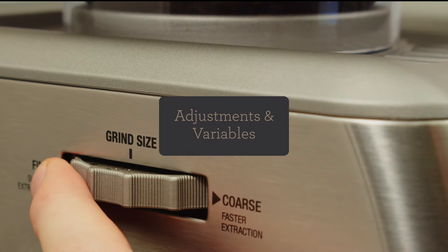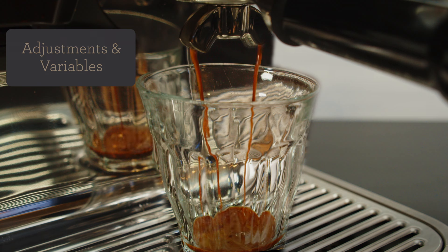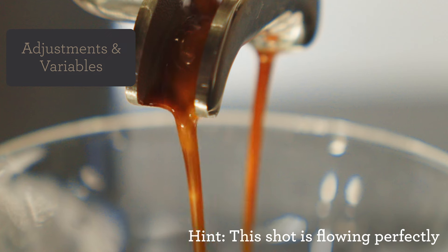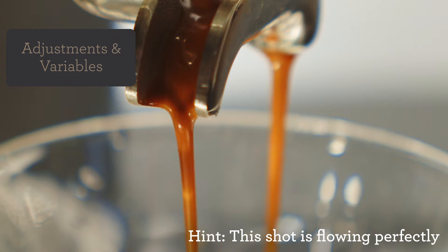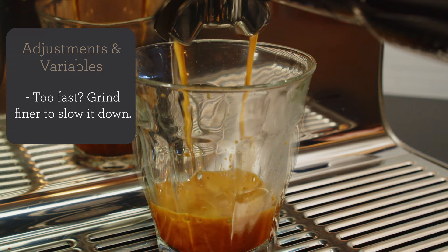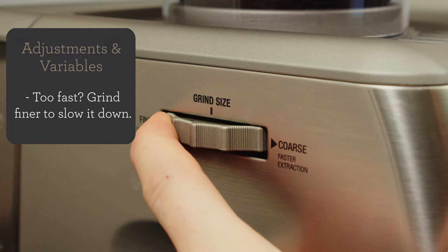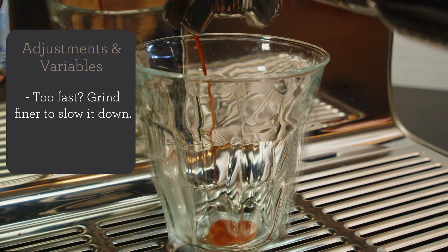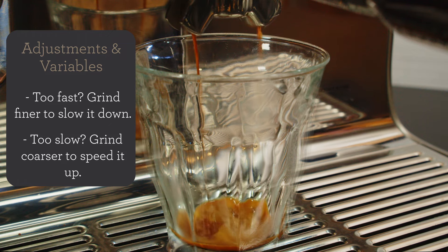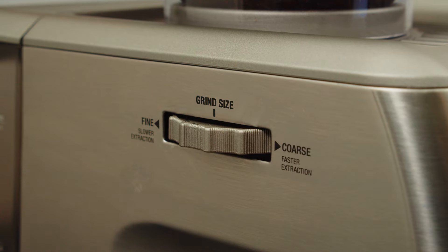Did your espresso look and taste like mine? The number one goal of adjusting the grind is either to slow down or speed up the flow of water through the coffee bed. Don't be afraid of this step — we can always adjust it back. If the water is too fast, the coffee may taste sour; this is called under extraction. Adjust the grind a couple of notches finer to slow down the water. If the flow is too slow, the coffee could taste bitter or roasty; this is called over extraction. Adjust the grind a couple of notches coarser to speed up the flow of water through the coffee bed.